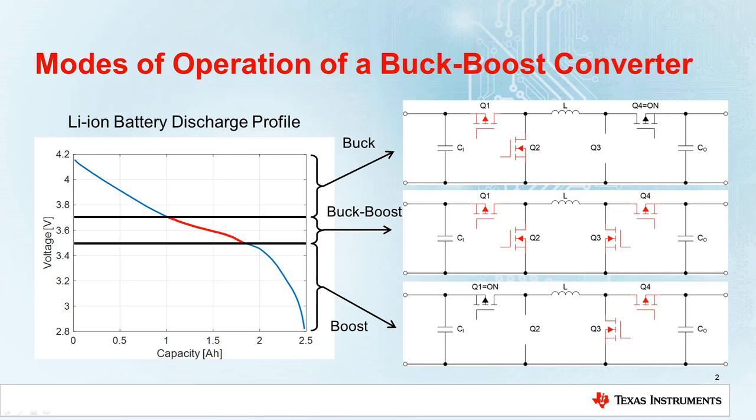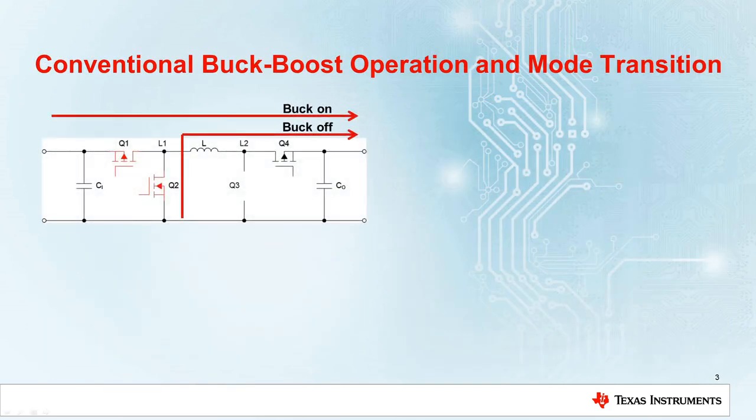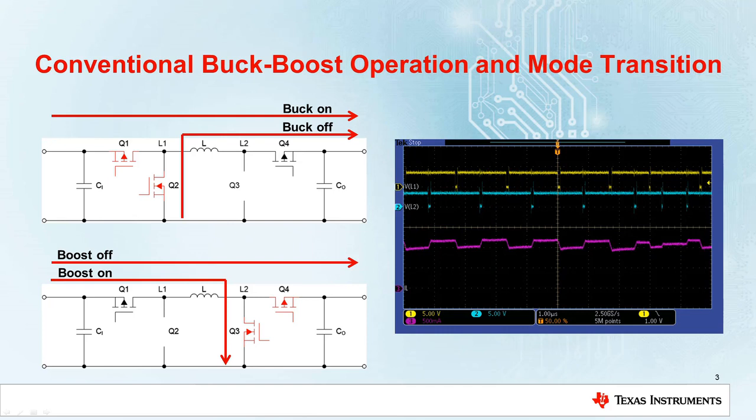This is done to avoid extreme duty cycles and to increase the efficiency. There are different switching patterns in buck-boost mode as well as different ways to transition from one mode to another. Here we have an older device where in buck-boost mode the device alternates between buck and boost switching cycles. The exact number of buck or boost cycles is to some extent random, depending on input and output voltages and currents.